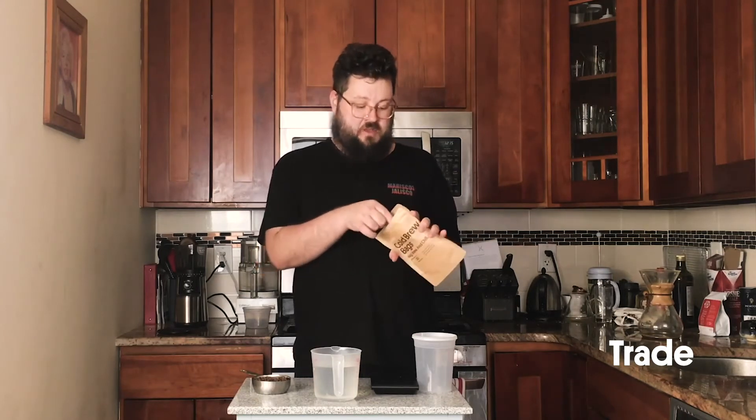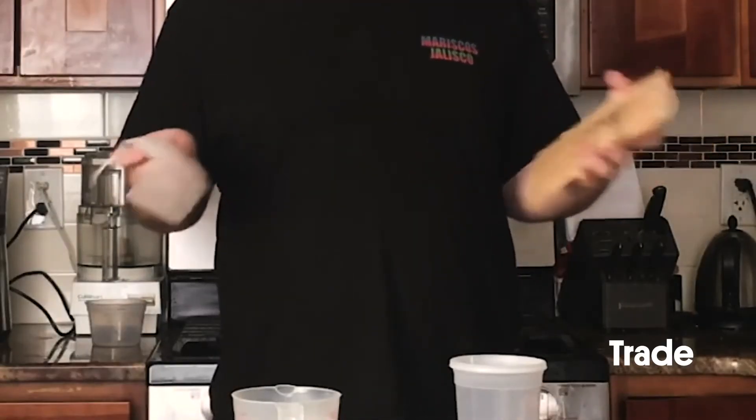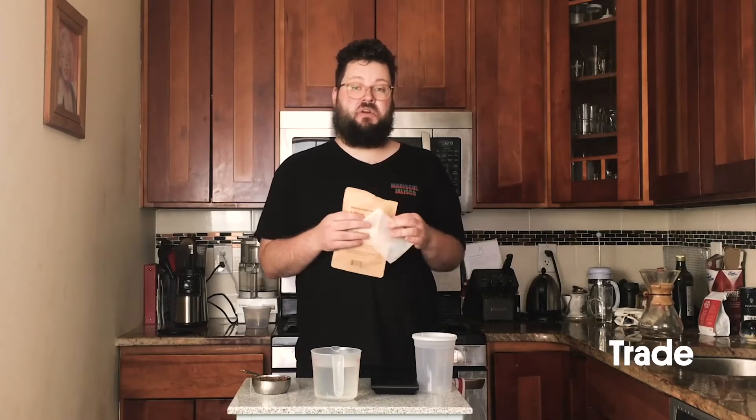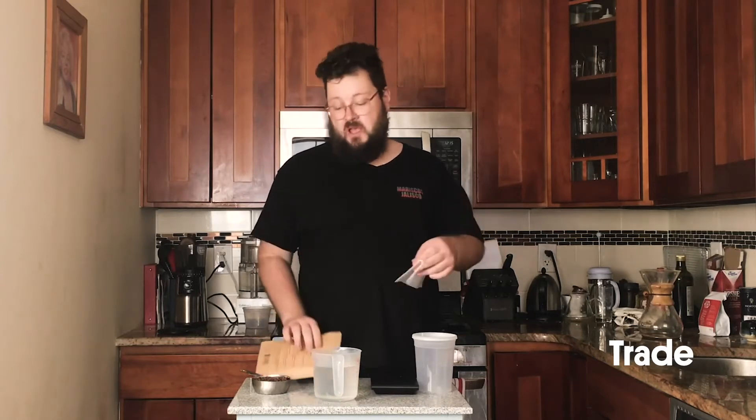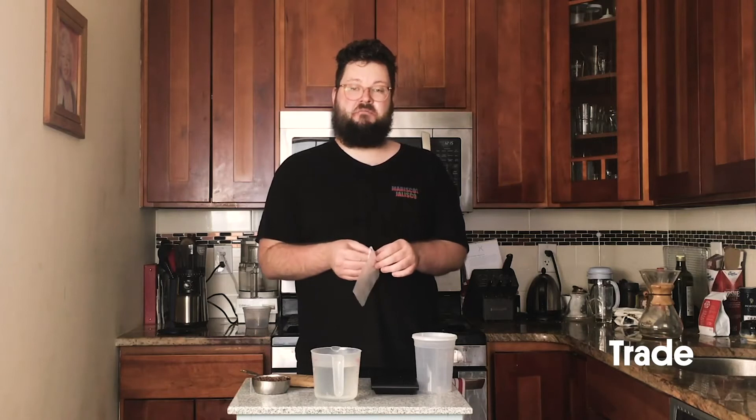When we use these Trade cold brew bags, it is also a way that makes cleanup really easy and a way that gets you a pretty clean cup of cold brew without a lot of the silt that you might get if you're using different methods.